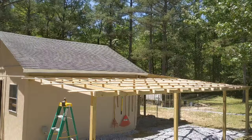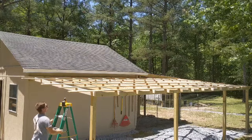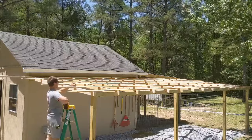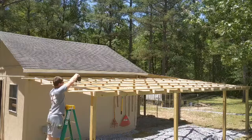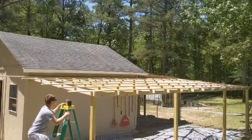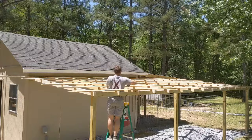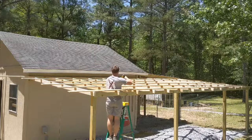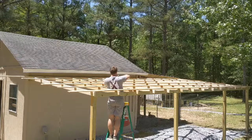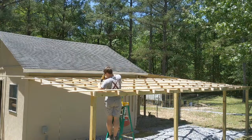I skipped a couple of steps here, but once I had the posts set, I ran a two-by-four piece along the outside all the way down. I then fastened hurricane clip hangers along the two-by-six and dropped my two-by-four rafters — with a bird's mouth cut — down through, 16 inches on center. Now I'm coming back and fastening the one-by-four boards on top, which will eventually give me a 16-by-16 inch square for roof support.